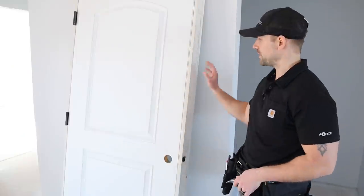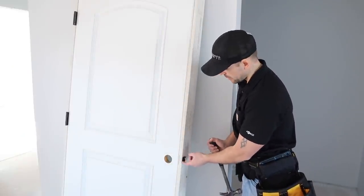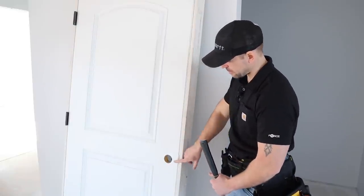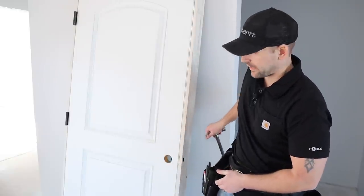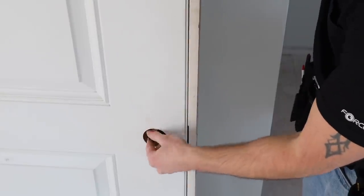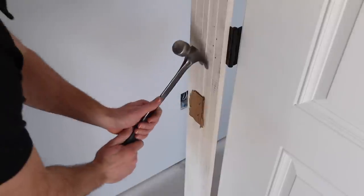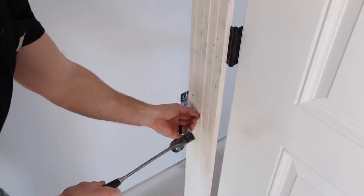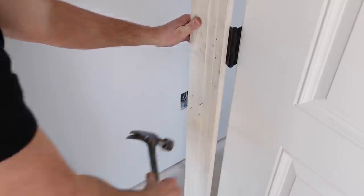When you first get your door, unpackage it — but there's something important to note. Every door has these little plugs you have to take out. Just pull up on this, it releases the plug, then push it back through and take it out of the doorknob hole. On the side of the door, these doors are often packaged with staples and pasteboard. Just take your hammer, pull the pasteboard off, and tap any staples into the door frame — now you're ready to go.